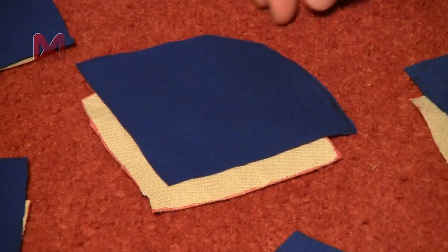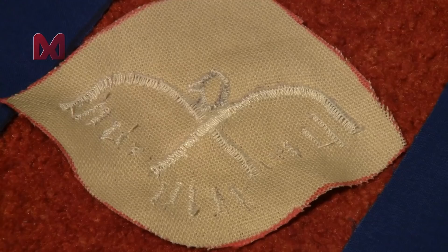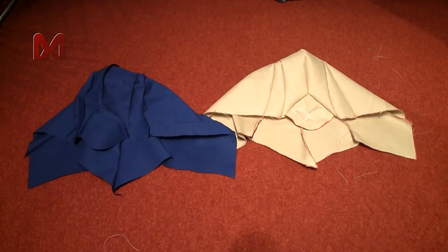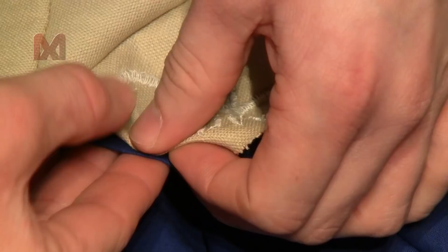Now move over to your hood pieces and start with the off-white center piece. Use the button setting of your sewing machine to sew the image of an eagle onto the piece. Then sew all the off-white and blue pieces together so you have a blue and an off-white hood. Merge them together so the outside is off-white and the inside is blue, and sew them together along the edge.